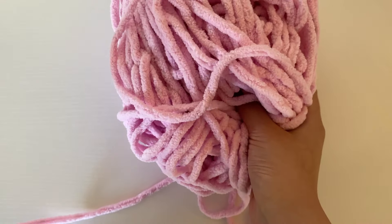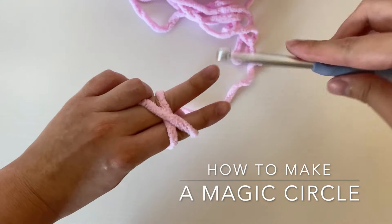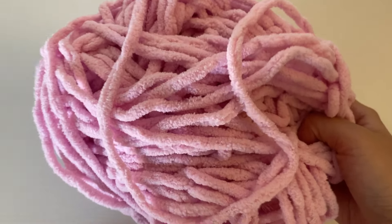Hello, my name is Mary and welcome to my channel. Today I'm going to show you how to make a magic ring, also known as the magic circle, with a super detailed explanation. Hopefully if you're just learning or have been stuck on the magic ring for a while, this tutorial will be the one that helps everything click into place.